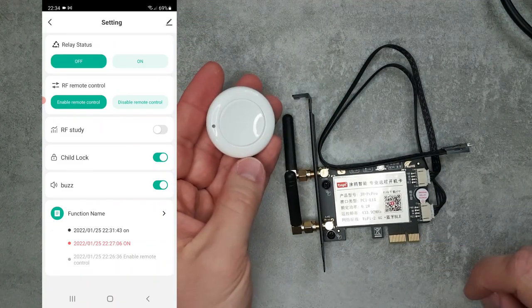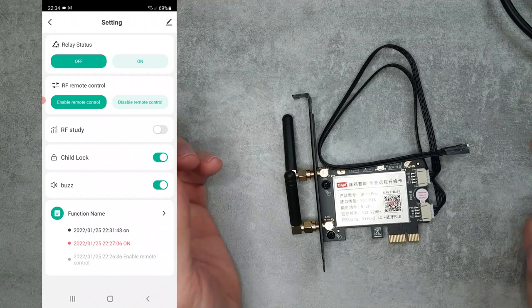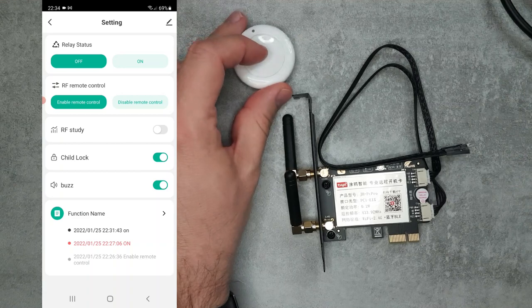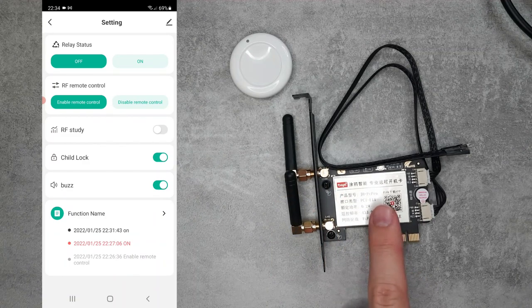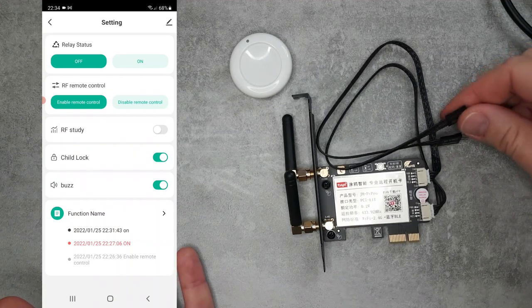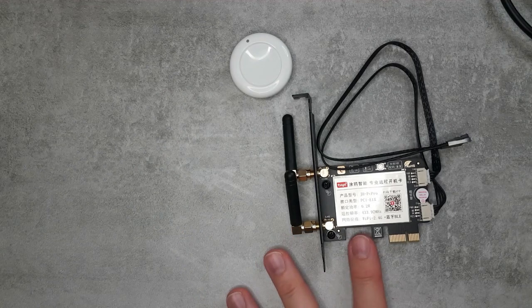The reason it has two antennas is because there is also an RF button provided. So for example, if the desktop is placed somewhere difficult to reach, you can use this RF button to power it on or off — basically just like pressing the button on the case. This is the second antenna. You can also switch in the app to ignore the physical buttons, which acts as a child lock, so an accidental press of the reset or power button won't power off your PC.